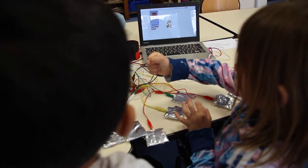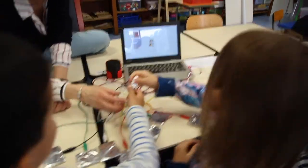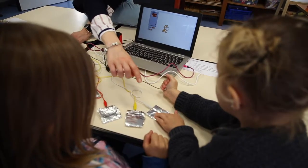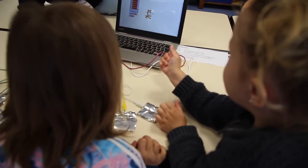Vous avez trouvé l'ordre de l'histoire ? C'est laquelle la carte qui marche en premier ? Celle-ci ? D'accord. Je m'efface. Tu veux essayer ? Tiens. Appuie, lâche. Appuie, lâche. Appuie, lâche.